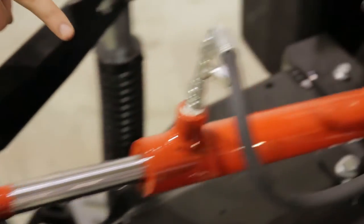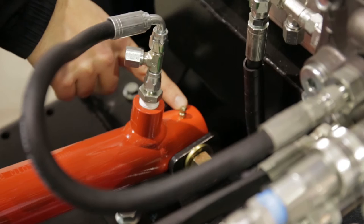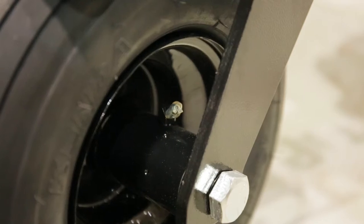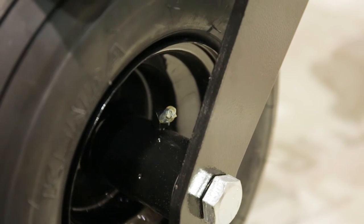Each hydraulic ram has two grease zerks located on either end of the ram. The front caster wheels also have two zerks: one near the top cap and the other near the center of the hub where the inner bearings are located.